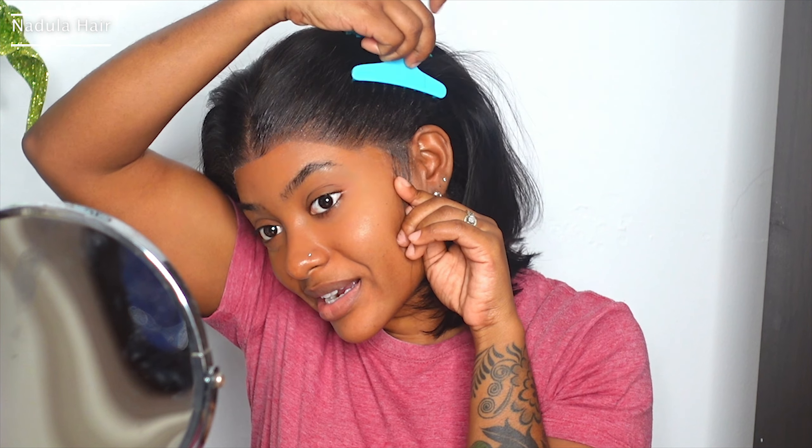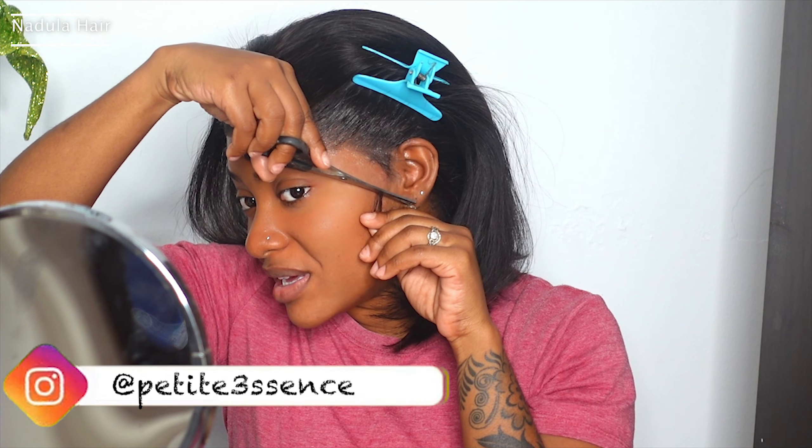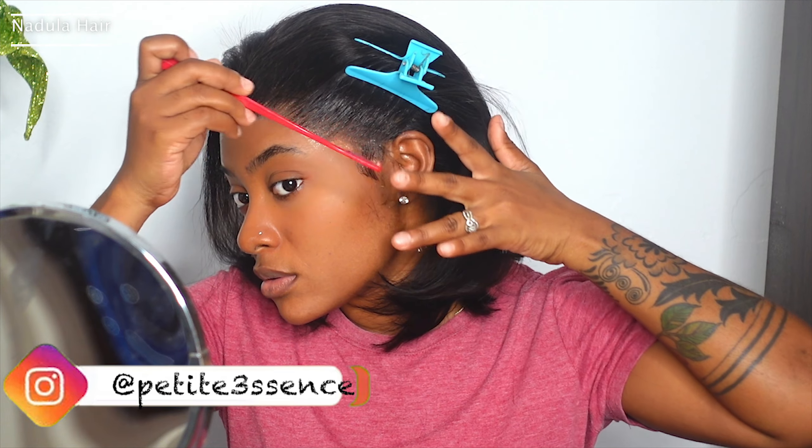Nothing too much. You don't have to do this because the hairline — the way they do the hairline — is so nice. You don't even need to do baby hair with it. But here we go — just a minimalistic swoop at the side.